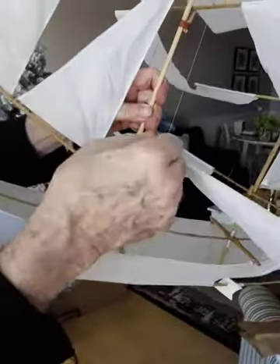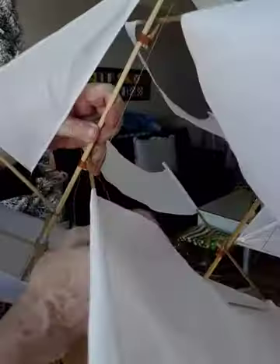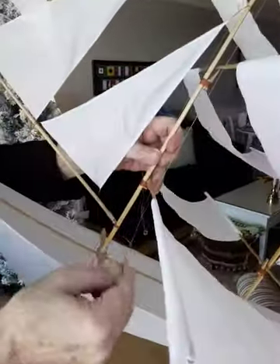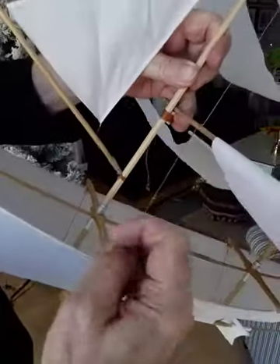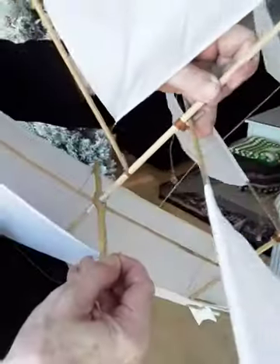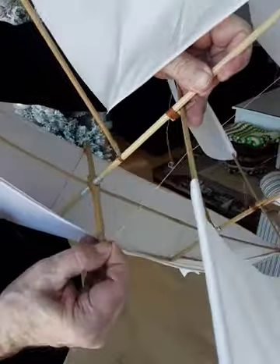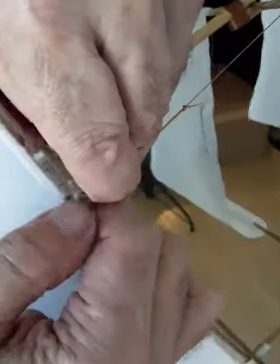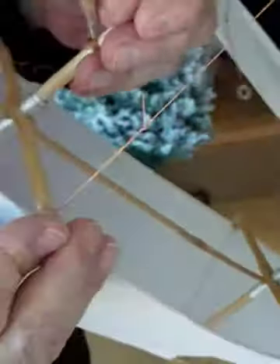They do get turned around in shipping, so make sure you check — double check that your mast support loops get untwisted, because you have to pull hard and bring them down onto the hull support. I'll move my finger so that you can see: the little vinyl support goes right down over next to the cross support.